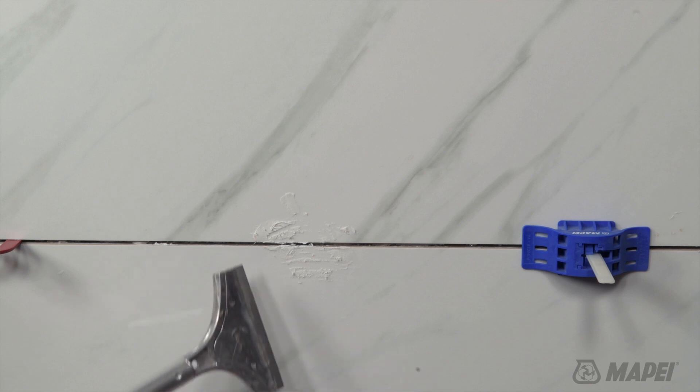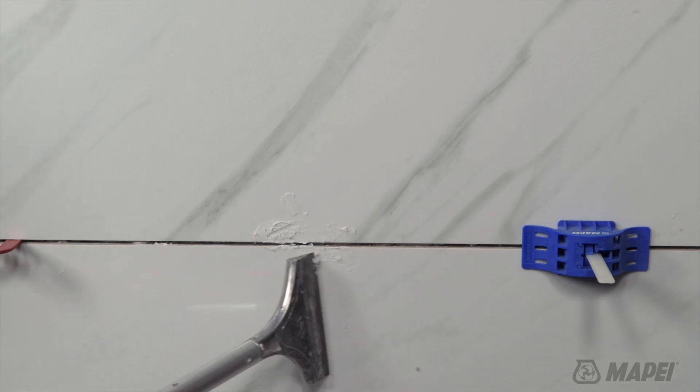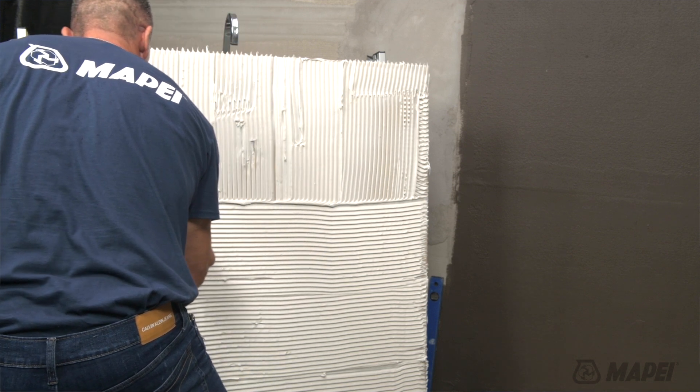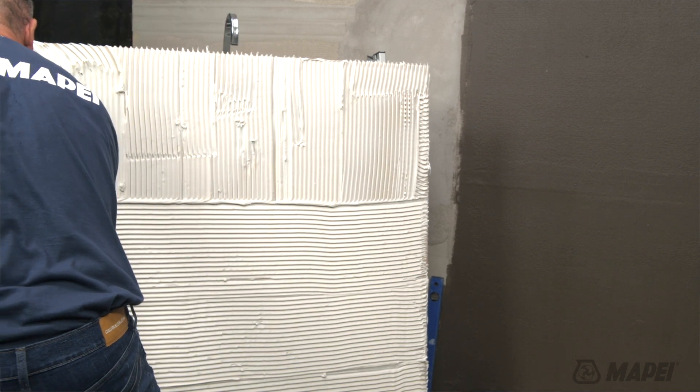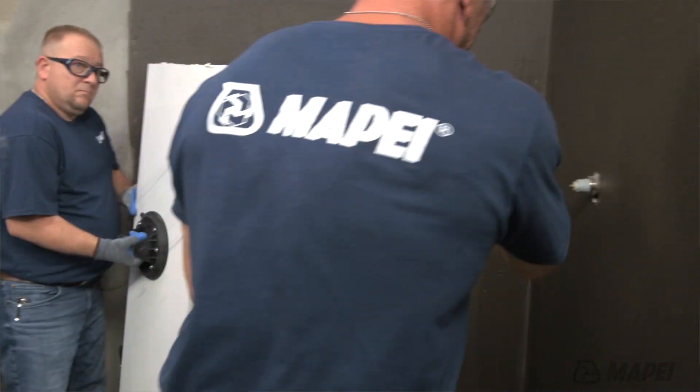And whether it is wet or dry, Ultrabond Eco GPT is easy to clean off the tile surfaces. This adhesive features a non-sag formula, superior bonding and flexibility that make Ultrabond Eco GPT the perfect choice for stone,